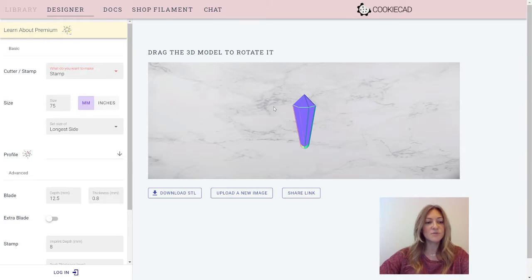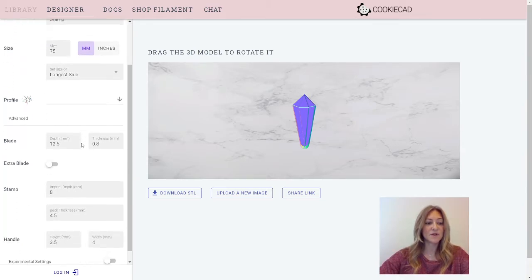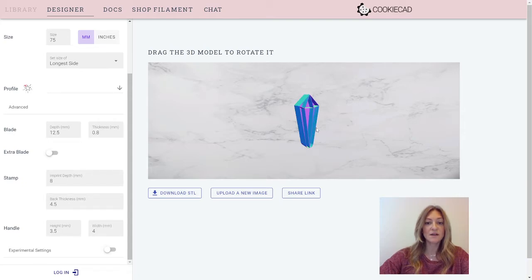If something is confusing you, please reach out to us at any time and we'll explain it further. Now while I'm here in stamp, I'll explain back thickness, which is how thick your base is. You can see it's pretty thick because I increased the imprint depth. Let's go back to three — and now back thickness is set really thick so you can really see. Now it got really thick. That's how thick your base will be, and the imprint is still the same depth.